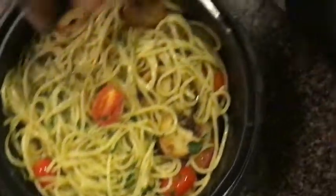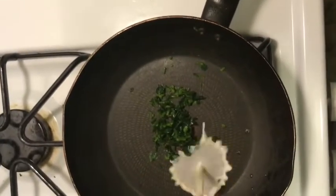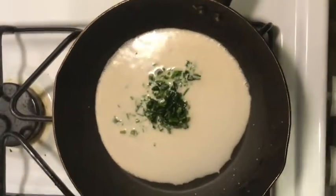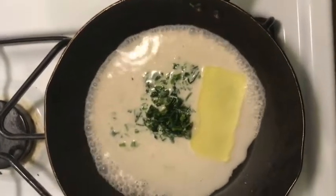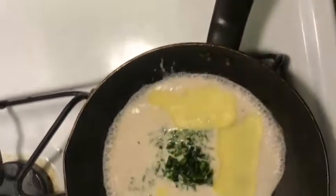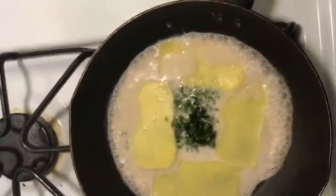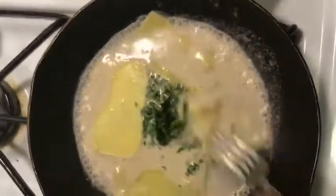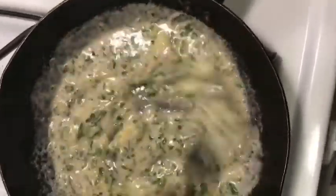Now we're gonna make the cheese sauce. Add in some fresh parsley, then I'm adding walnut milk I made earlier — you can use almond milk or whatever you have. I'm also adding a slice of Follow Your Heart cheese, I think it's Gouda, and you're just gonna mix this all together.